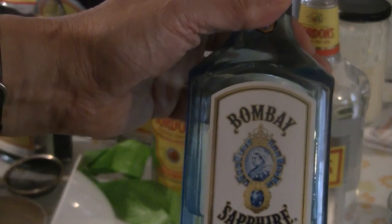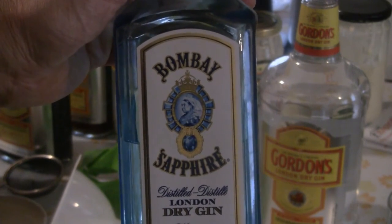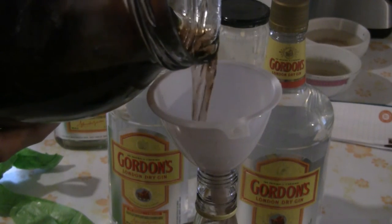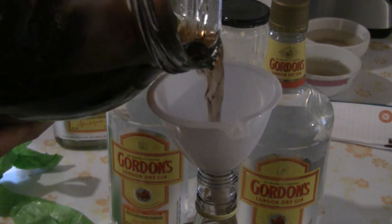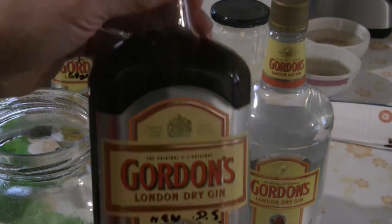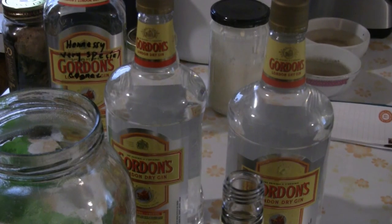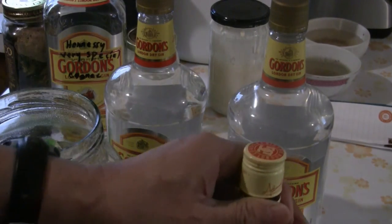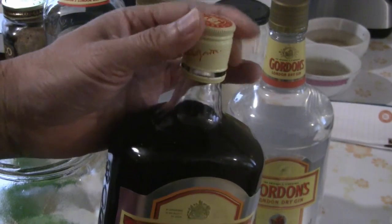You can use other kinds of gin too. I have this Bombay Sapphire — it's a nice gin to drink and we're going to make some Chinese herbal drink with this as well. Just pour the liquid back into the original bottles. You can drink it just like any other alcohol. I like to drink it one ounce at a time. Put the cap back on and you have a nice Chinese herbal drink.